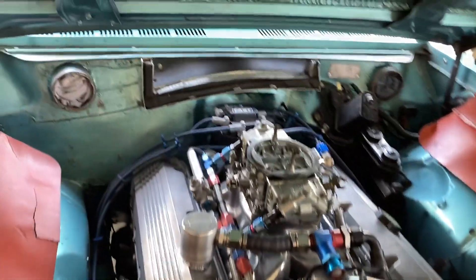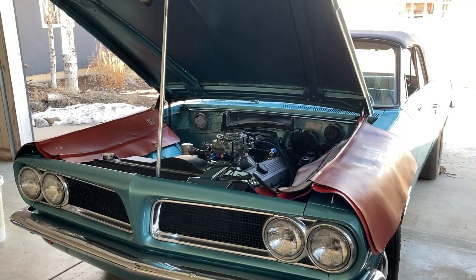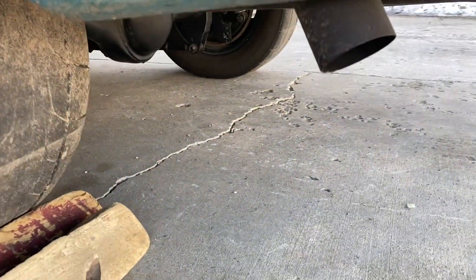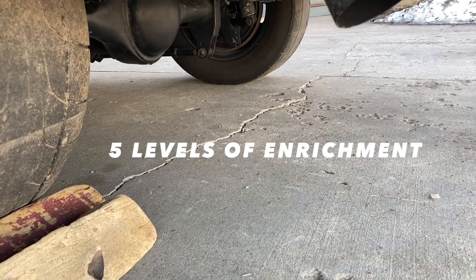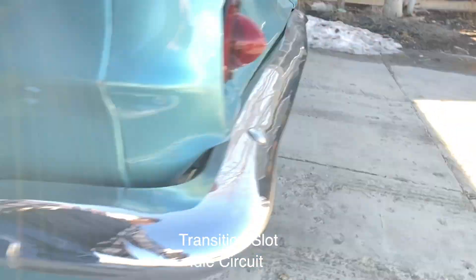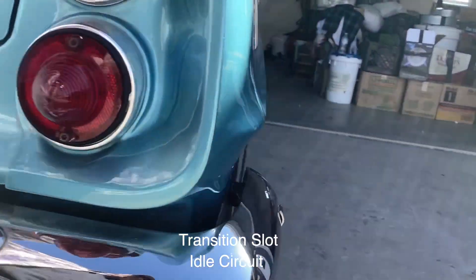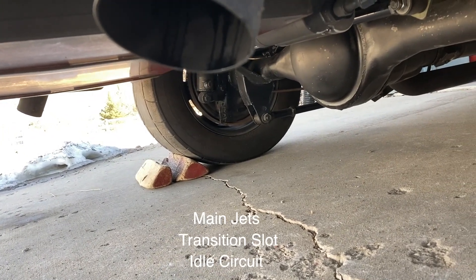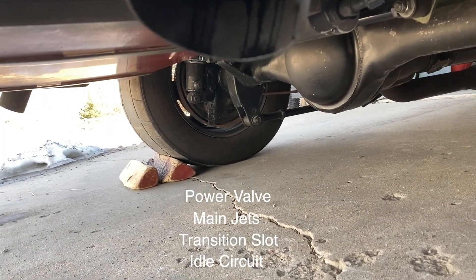The sequence is: do the ignition first and then the carb. Fuel comes in at five different levels in a carburetor. First you're on the idle circuit and then you move up into the transition slot. Those two run to about 2,400 RPMs. Then you're into the mains, then you're into the power valve, and finally you're into the secondary.